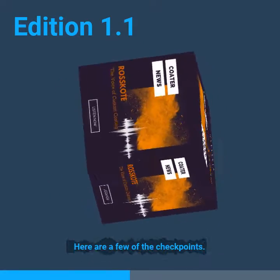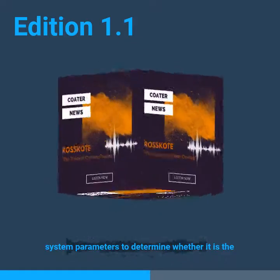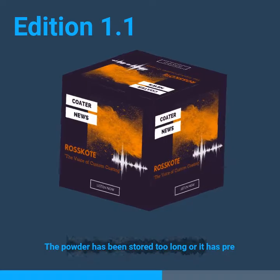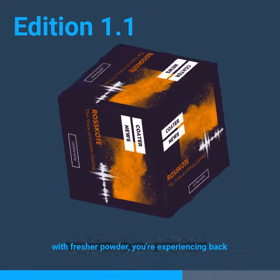Here are a few of the checkpoints. Your film thickness may be too high or low — check system parameters to determine whether that is the case. The powder may have been stored too long or has pre-reacted. To fix this, check the storage time; if the powder is too old, exchange it with fresher powder.